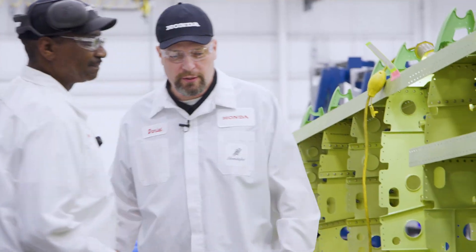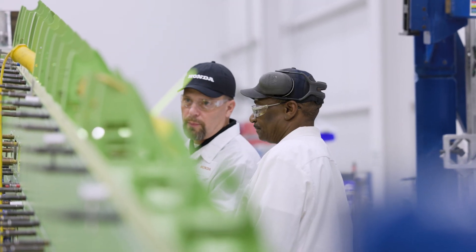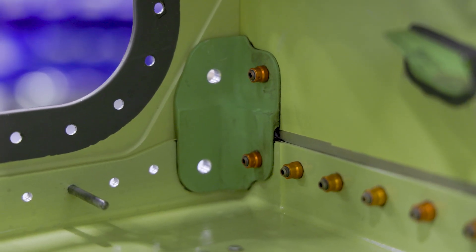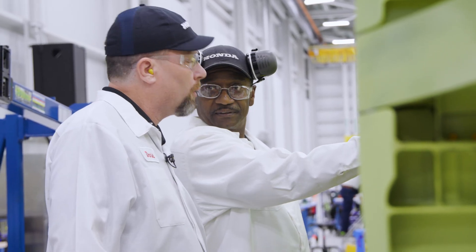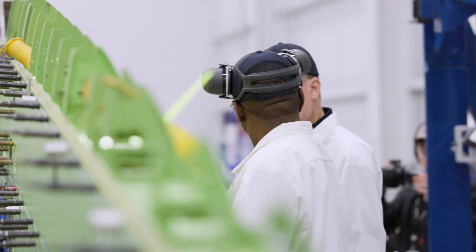I have a few questions for you on the wing here. I noticed there are a lot of these little tiny pieces that are installed — these little splices here. Well, we call those clips. And what they do, they tie the spars in to the ribs, and it adds strength to the whole structure of the spars.